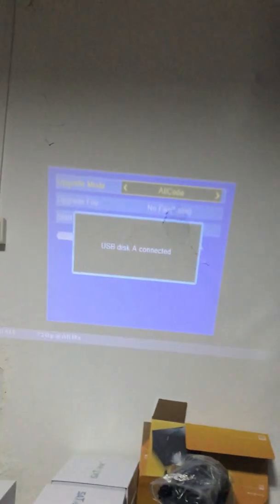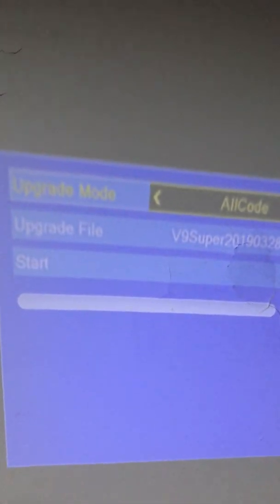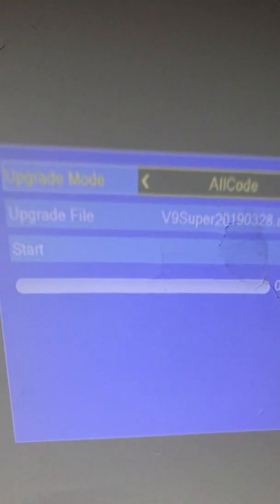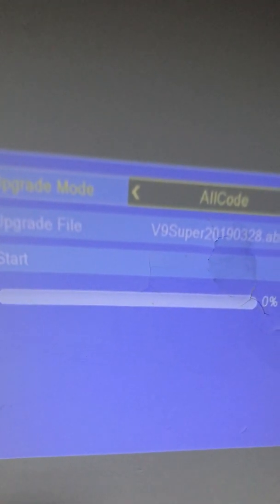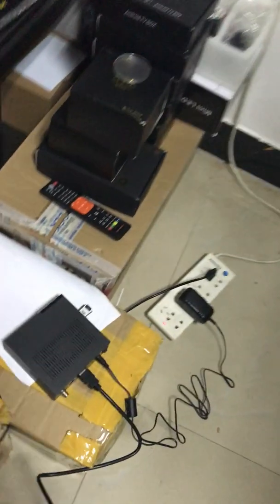I will press it to force the upgrade. Now, as we can see, I have already accessed the upgrade mode — in fact it's the force upgrading mode. The upgrade file shown is: V9 Super 2019-0328.abs. There is a progress bar showing 0%. I will use my remote to choose to start.